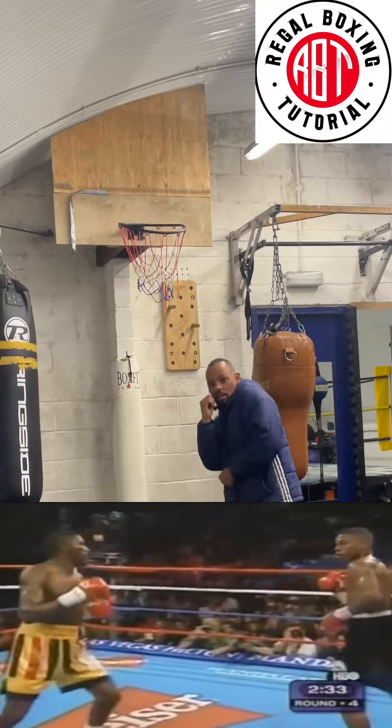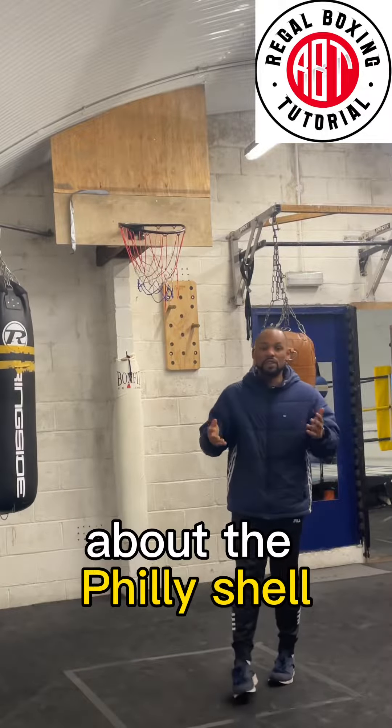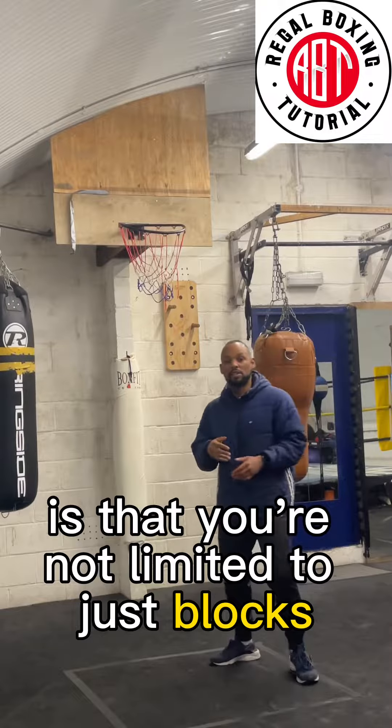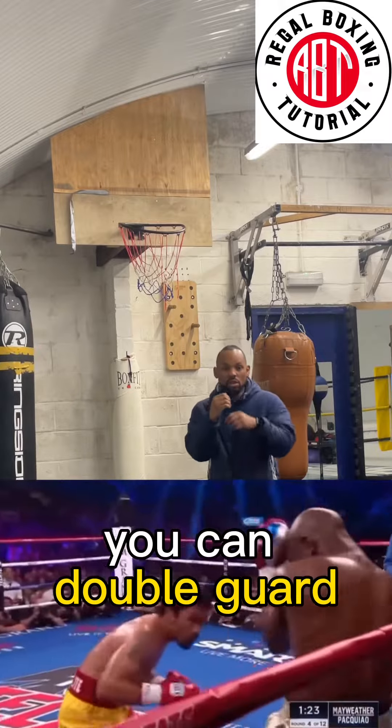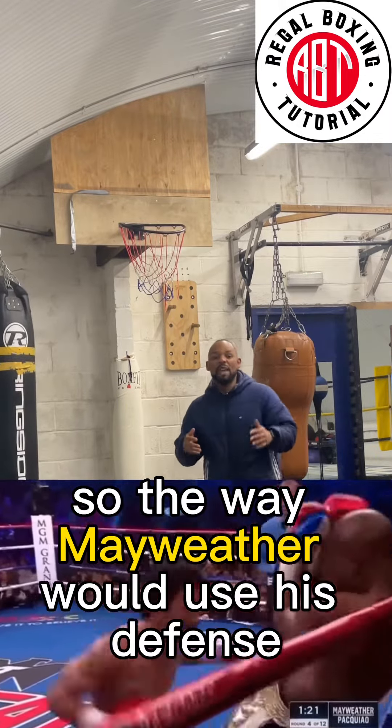The thing you have to understand about the Philly shell is that you're not limited to just blocks, catches, and rolls. You can also move your feet and use a double guard. So the way Mayweather uses his defense is different depending on the situation.